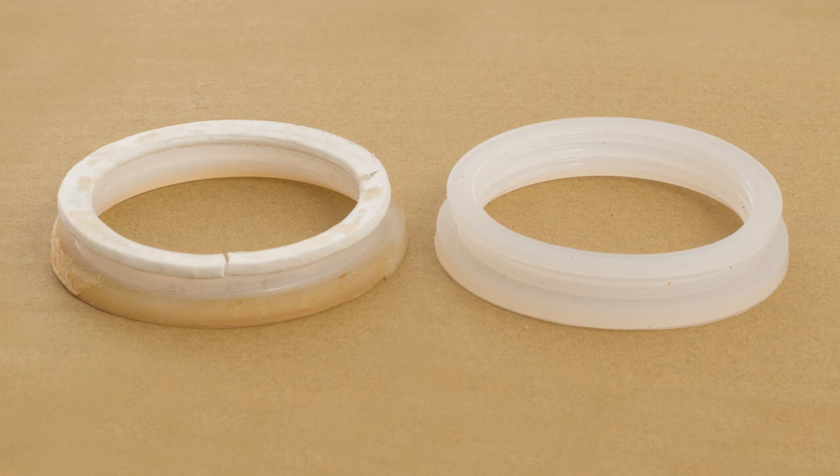You can refer to my other video in the link above or in the description below on how to clean and remove the glass vacuum tubes.